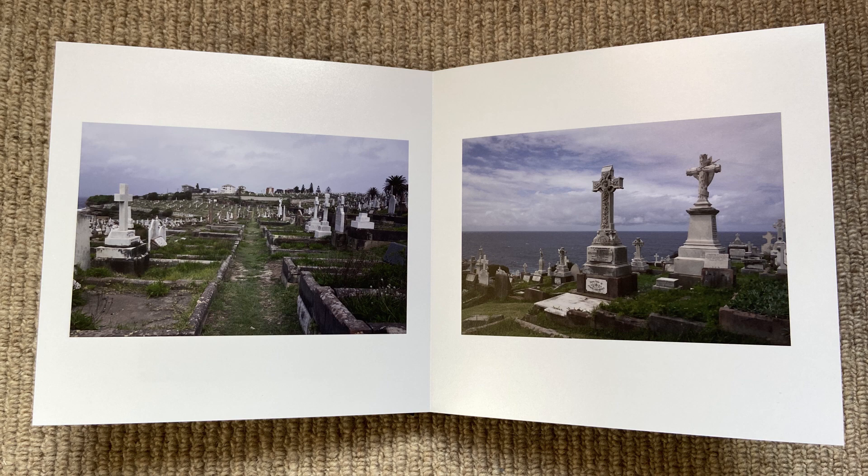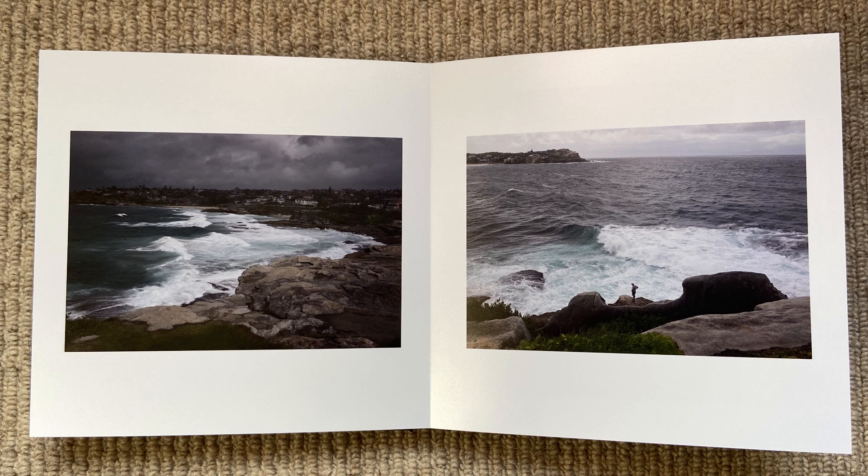I'll just show a few spreads from the book — you may be able to see these a bit better than when I was holding the book up.